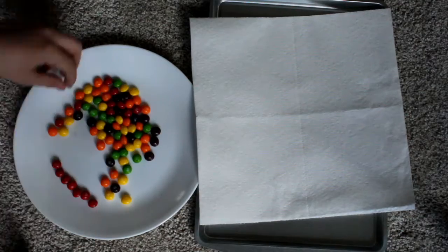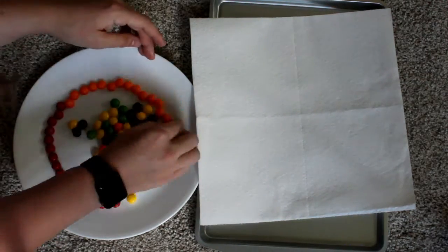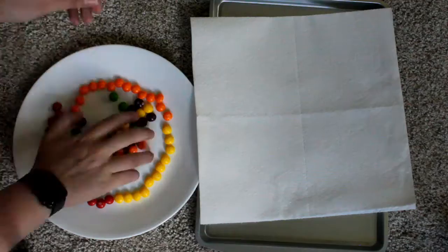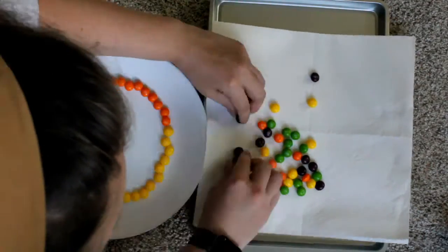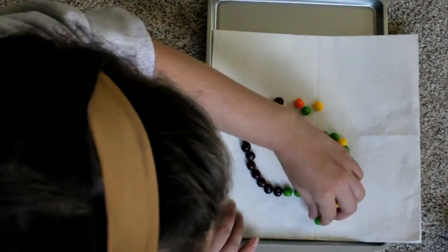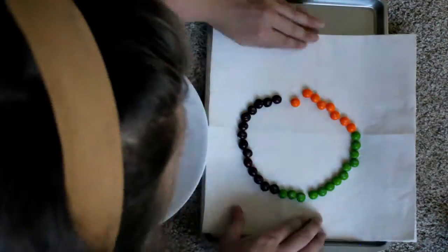Go ahead and start out by putting a ring of Skittles around the edge of your plate, and then also a ring of Skittles on your paper towel. Once my ring was solid and complete with no holes in it, I added some warm water starting out in the center so that it wouldn't move the Skittles, and I poured enough water so that it touched all the Skittles on the plate or the paper towel. Then I watched what happened.